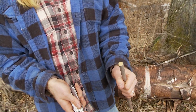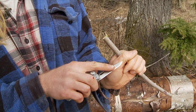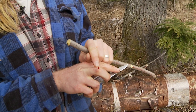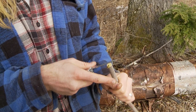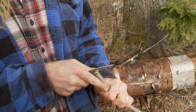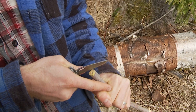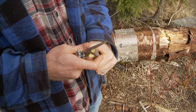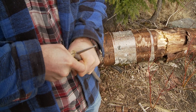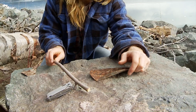When cutting sticks, especially towards yourself, there's a technique that you can use to avoid cutting yourself — like I've done just recently, actually. You can really hurt yourself, but if you take your finger and stick it down towards your thumb like this, then you just apply pressure, and that should do her.